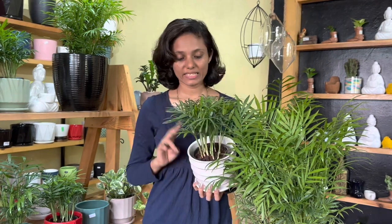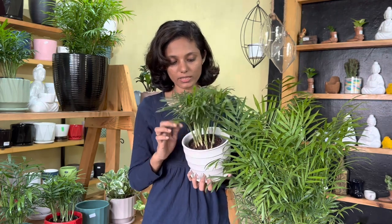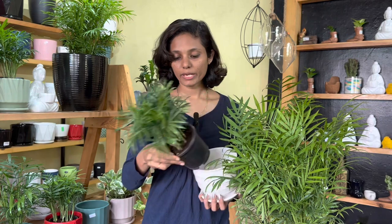This is the third thing. The third thing is the mixture — this is the potting mix.